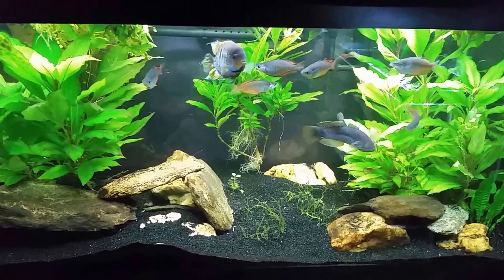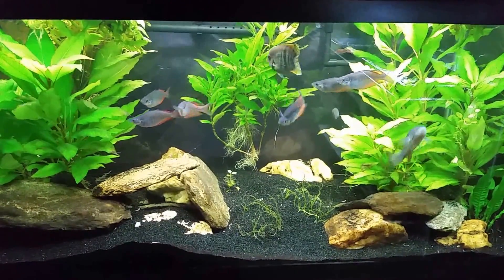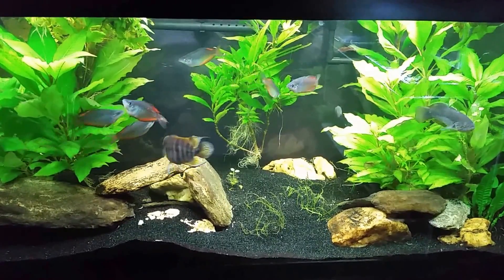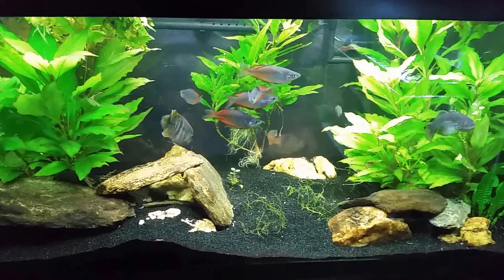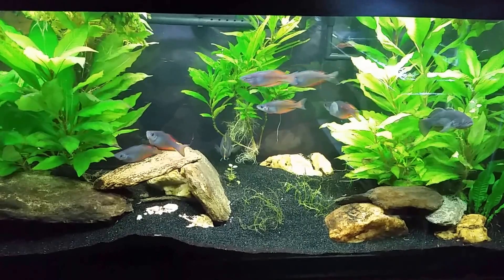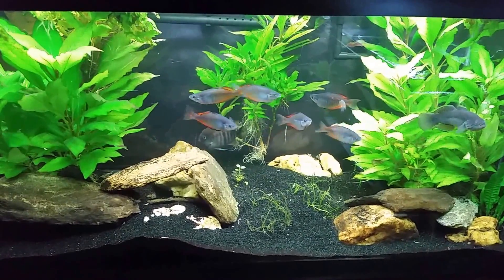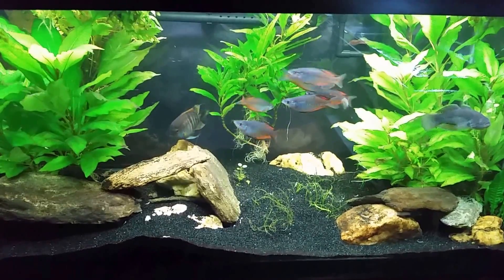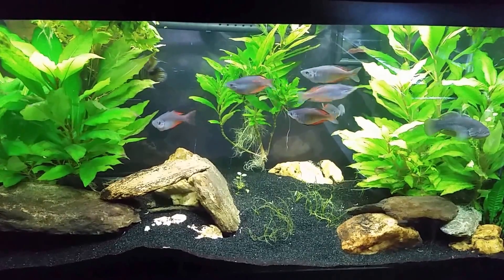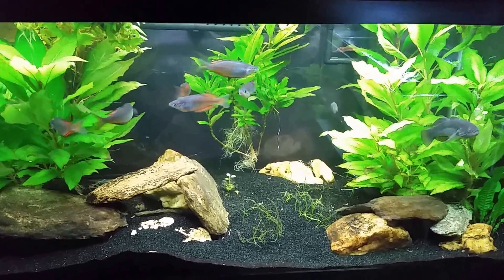Hey everybody, this is my T-bar and gudgeon tank. I also have a school of six Marcy rainbow fish in here. Recently I replaced the filter — I took the hang-on-the-back off and put an external canister filter on it. I did pour a little bit of water that had been rinsed with biomaterial; I wasn't able to actually put the biomaterial in the new filter, but I was able to wring it out and scrub some of the bacterial colonies into some water and poured that into the new canister filter.